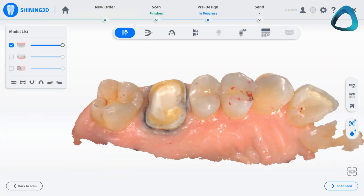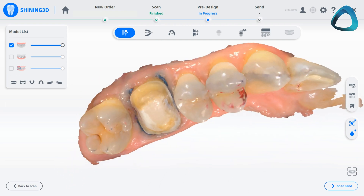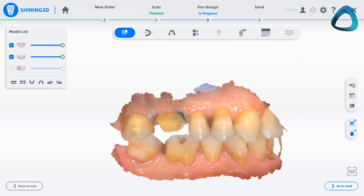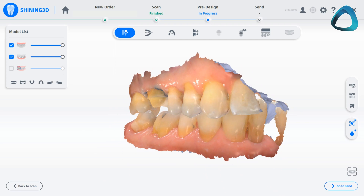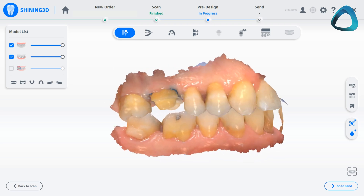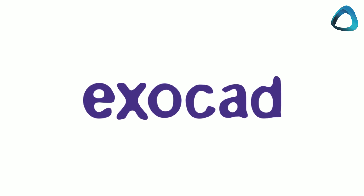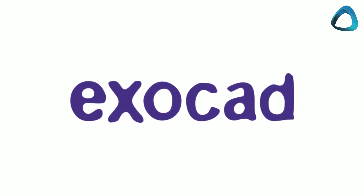Here we have scans taken with the ARLScan3 intraoral scanner. In this case, I want to carry out the CAD design process myself to show you an example of how you can provide a same day crown for your patient. Although the ARLScan3 comes with great software with many applications, it doesn't have any CAD software currently, so we will use Exacad to design and fabricate the restoration. Any third party CAD software can be used with this scanner.